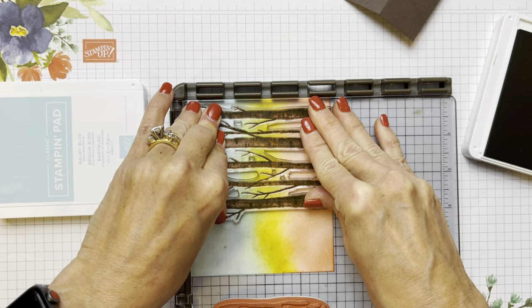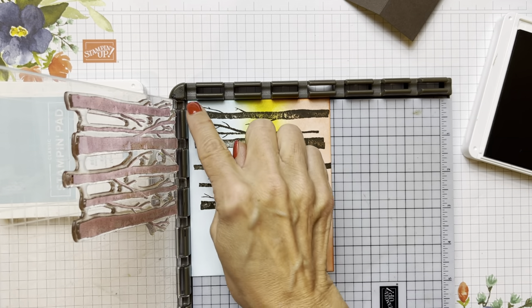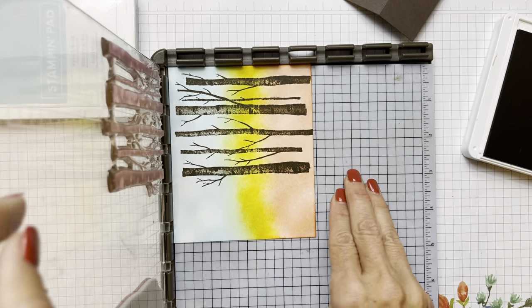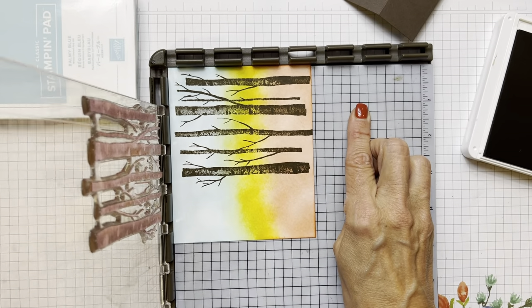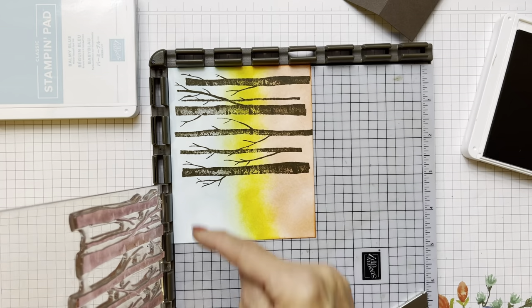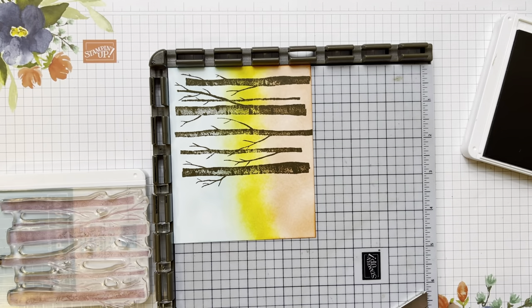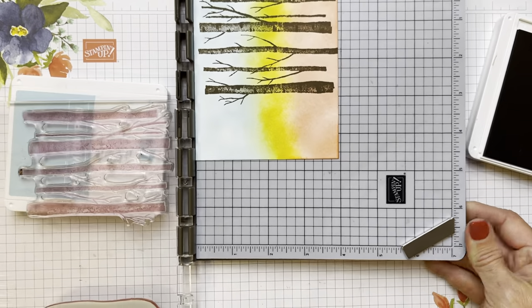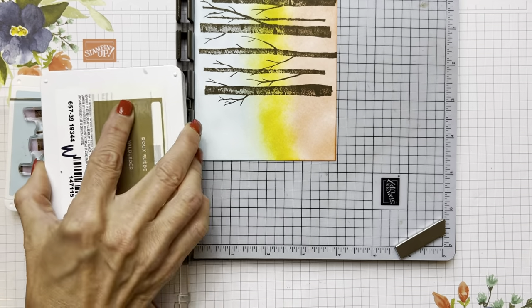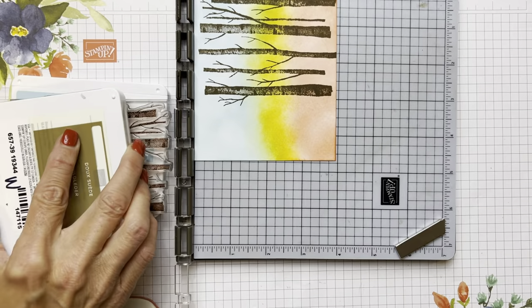We're seeing these pretty trees through that sunset. Then we're going to lift this up — photopolymers tend to stick, so you just kind of put it back in. That's why I like to start up in the corner. So we're going to hinge down to where we know we're going to catch the bottom part. We hinge down to the third hinge, put our ink pad under here, then ink it up again. You can use a stamp case or an ink pad to give you a flat surface under your acrylic plate on the Stamparatus.